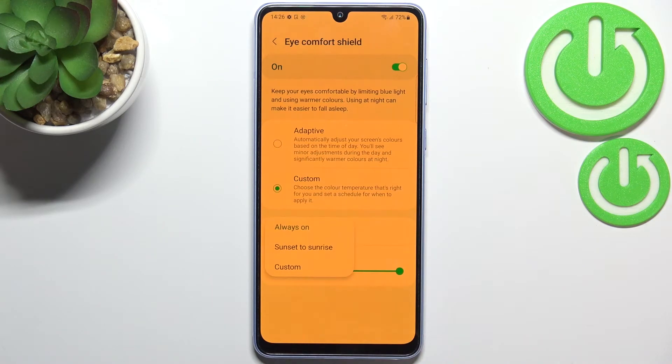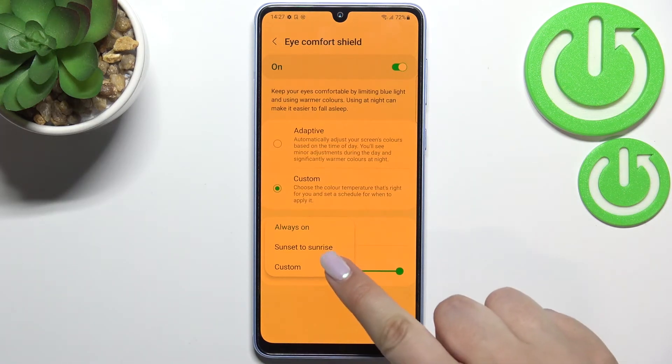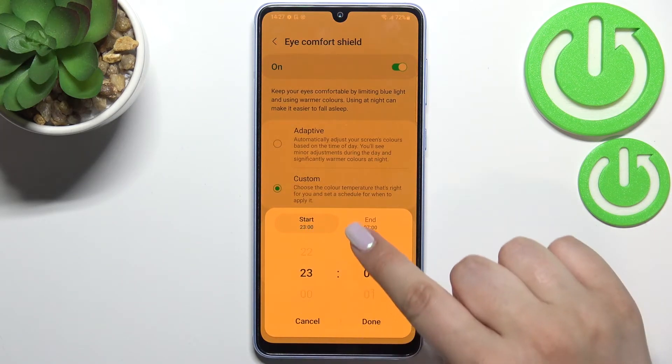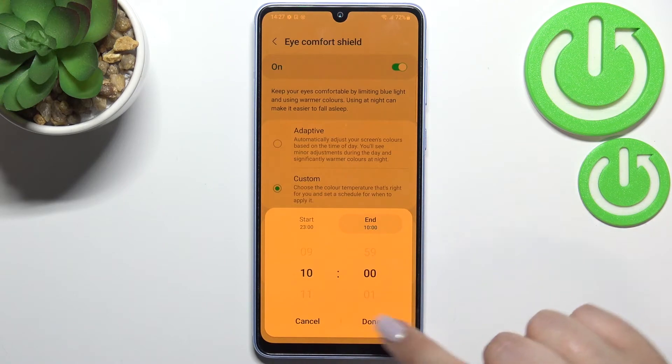Of course we can set a schedule here. Right now we've got Always On, which simply means you will have to turn it on and off manually. But we can set it from Sunset to Sunrise and your device will automatically decide when sunset and sunrise are, or we can pick the Custom option which simply means we can set the start time and the end time as well.